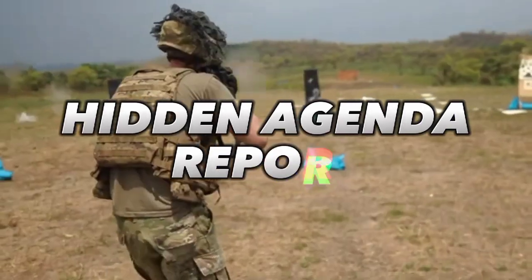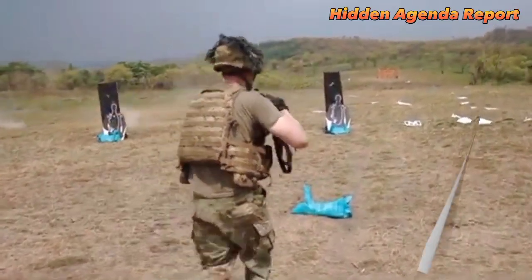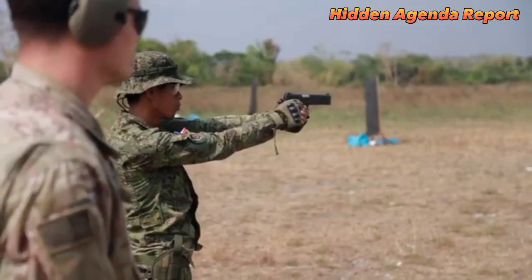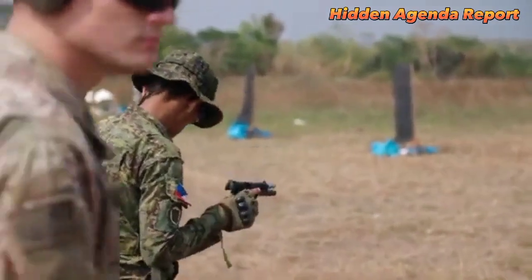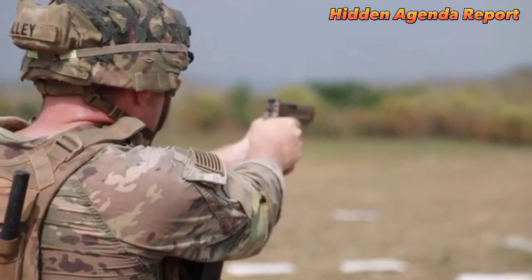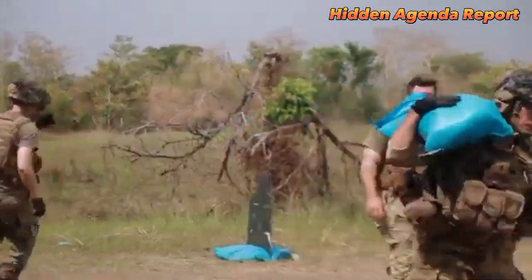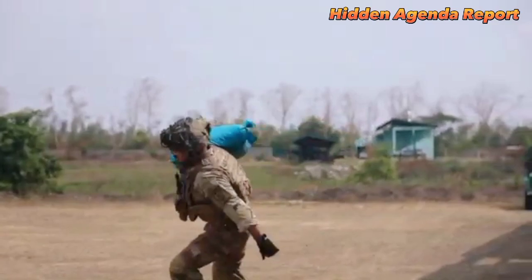Welcome to Hidden Agenda Port. Balikatan is an annual military exercise between the United States and the Philippines that focuses on strengthening the two countries' defense and security partnership. The exercises typically involve joint training and activities in various areas, such as counter-terrorism, disaster response, and maritime/aviation warfare.